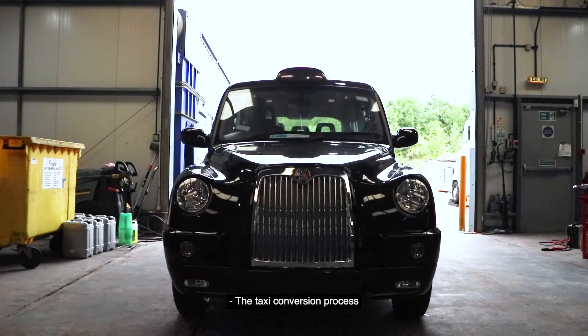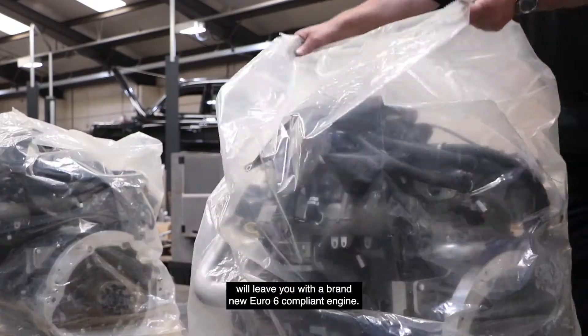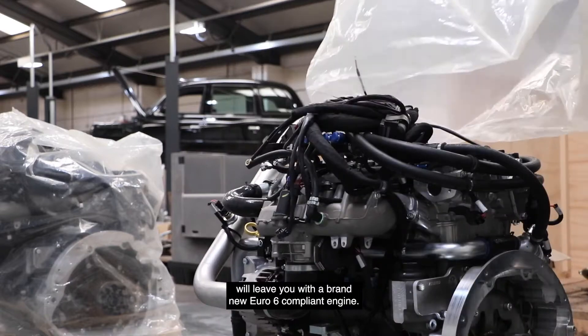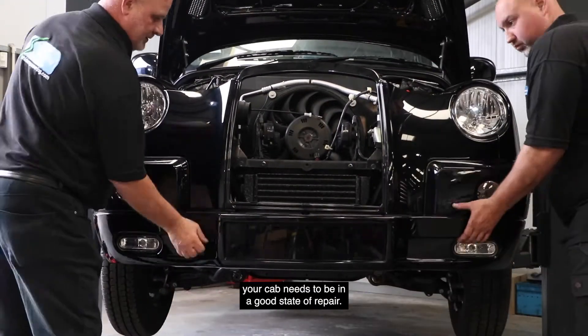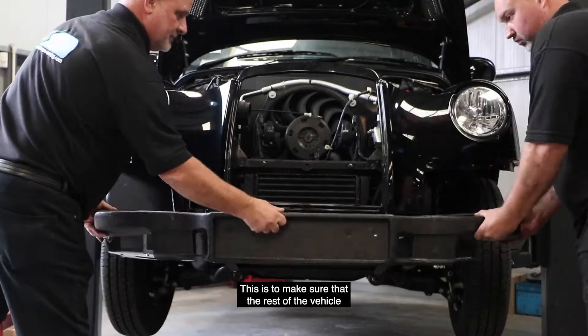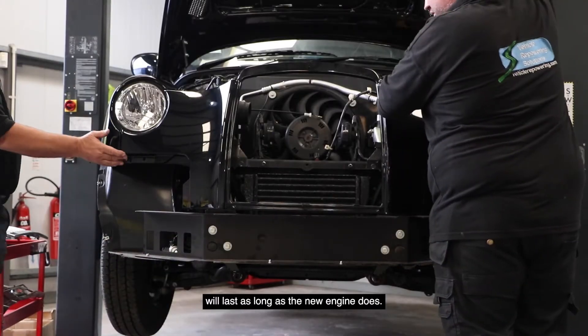The taxi conversion process will leave you with a brand new Euro 6 compliant engine. Before conversion, your cab needs to be in a good state of repair. This is to make sure that the rest of the vehicle will last as long as the new engine does.